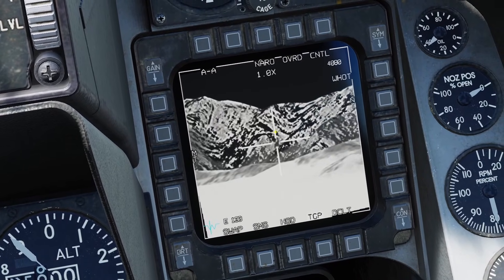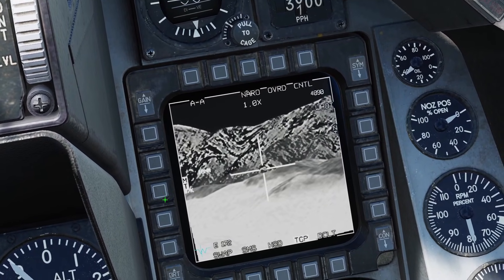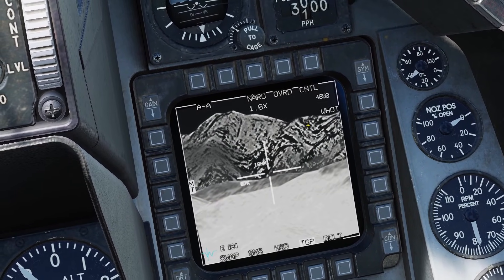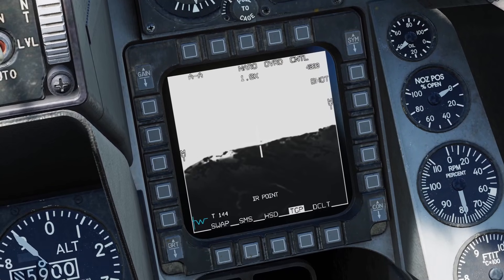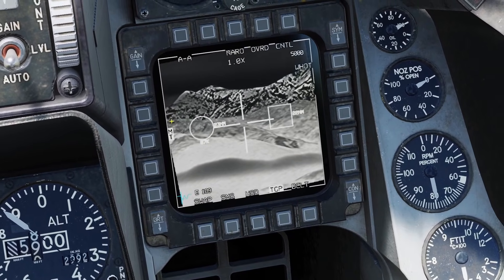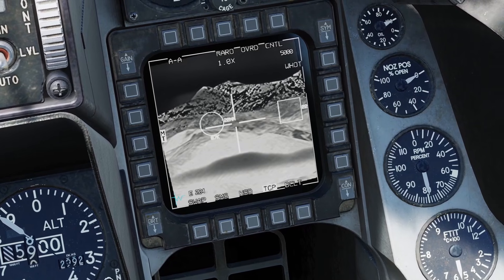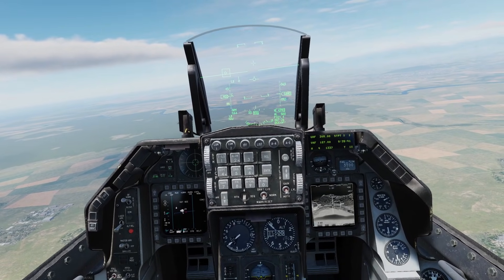The last air-to-air function for the targeting pod is the multi-track mode. If you press MT, it'll automatically get a track on everything it sees. If you hold TMS up, it'll point the pod toward your selected track, and you can press TMS up to try to get a point track. Just like with normal multi-target track, you can press TMS right to swap through your targets. That was the sniper pod for the Viper. Thanks for checking out this video, and I'll see you later.